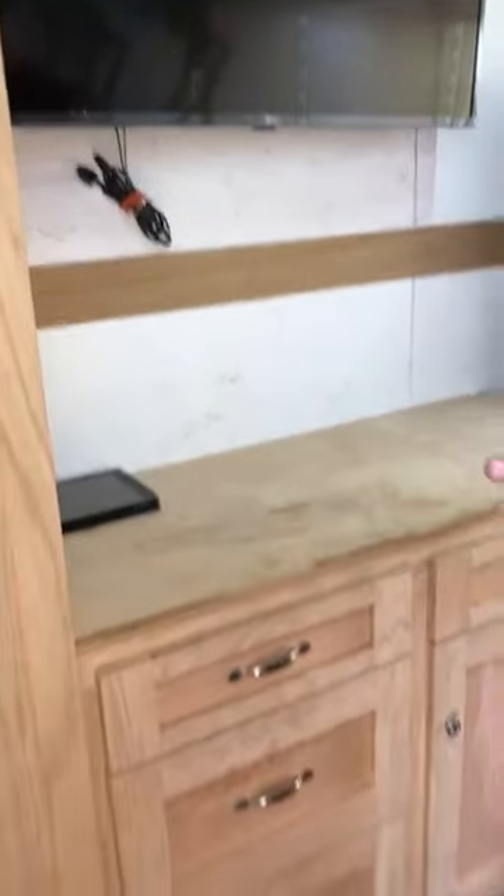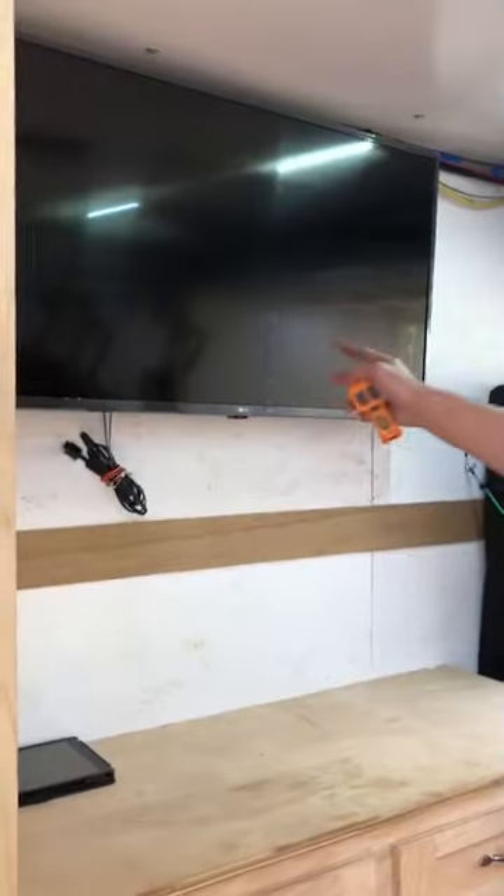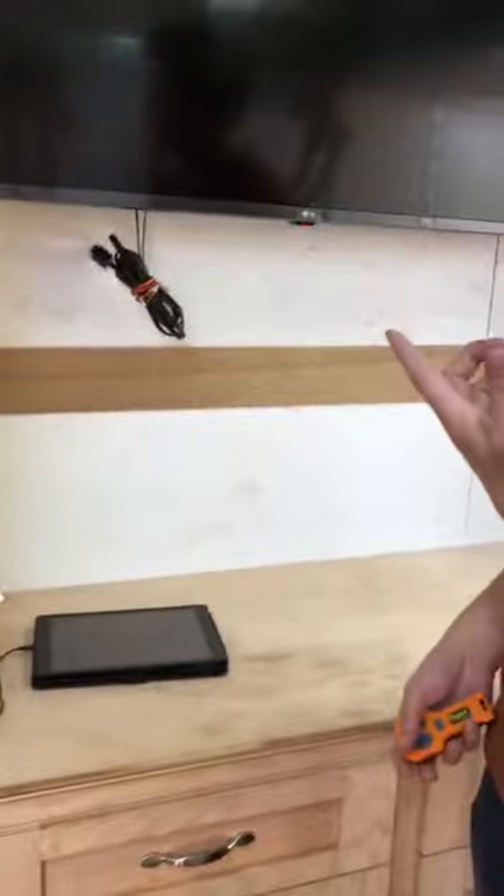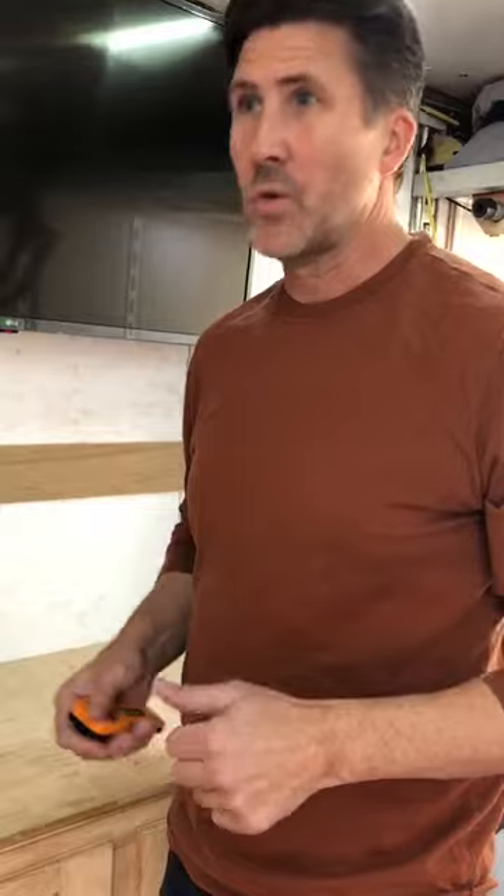And then there's a TV — I got it hooked up so I can actually connect my phone or my iPad and play anything I want on it, including video games with my son and things like that. Cool, thanks for watching, talk to you later.